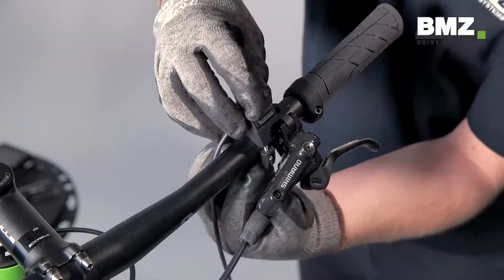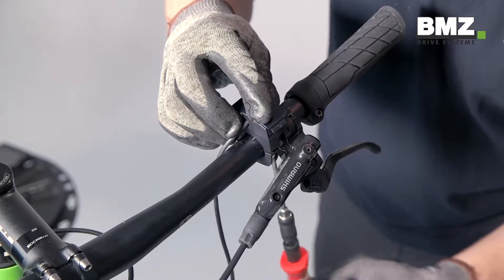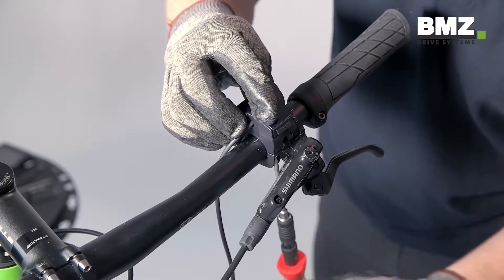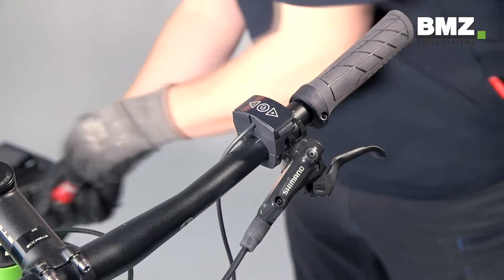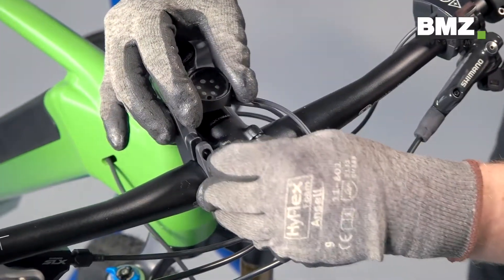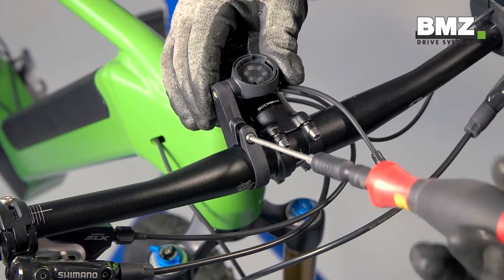Now let's install the display and the mount. First, mount the remote unit on the handlebars and tighten the screw to 1 Nm torque. Now attach the mounting dock to the handlebars and tighten it to 1 Nm as well.